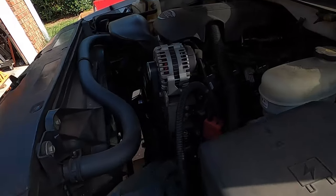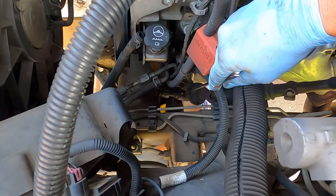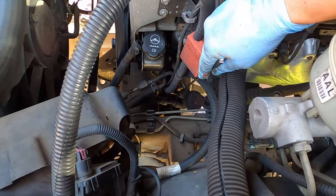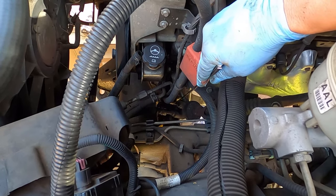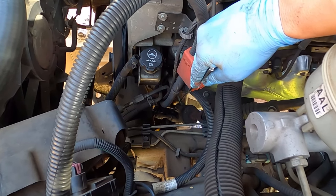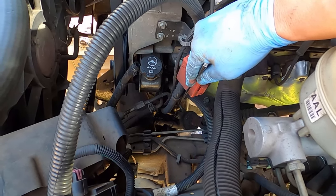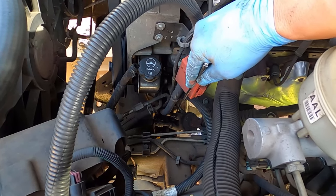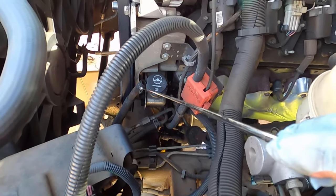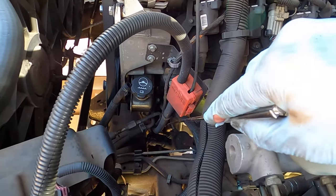Now taking the lines loose: the lower one is the lower high-pressure line — that's an 18-millimeter, you can get to it from the bottom. The top one is also 18-millimeter for the low-pressure line, but it's hard to get to. If you have an 18-millimeter line wrench crow's foot you can get it off, but what we did is just take the line loose — it's low pressure, there's just a clamp, and the hose slid right off. We'll switch that to the new rack once it's out.